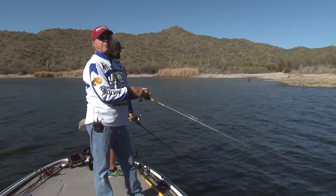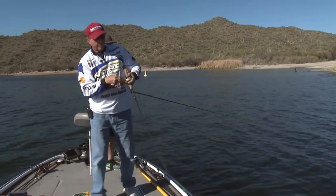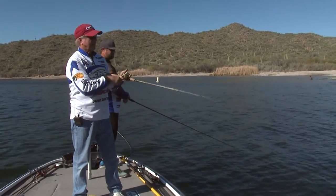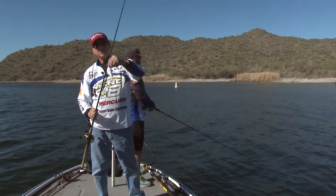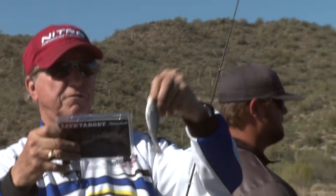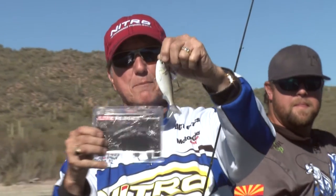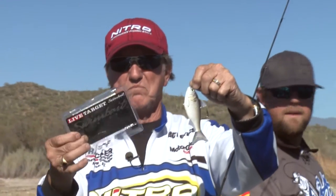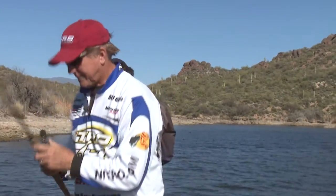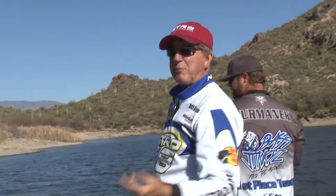We've been casting for quite a while and decided to move from that side of the lake to this side to try some deep points coming out into the lake. I just put this on — let me show you guys. I picked up this little bait at Bass Pro Shop the other day — it's a Live Target swim bait, gizzard shad. It was only $8.99. It's got a big hook on top and it's weighted, so I can let it sink. For $8.99, not bad.